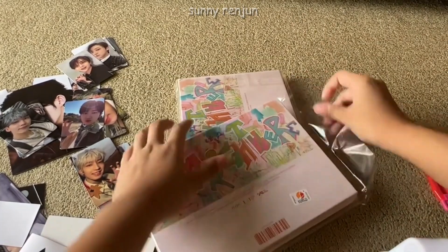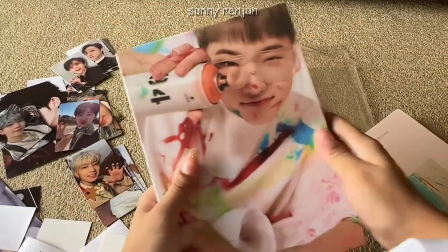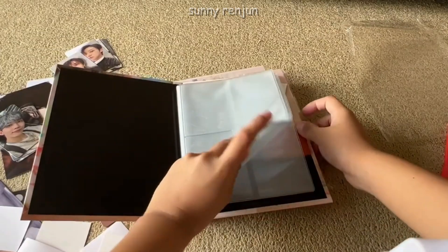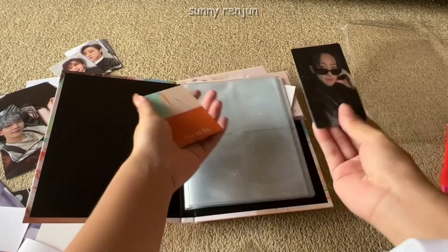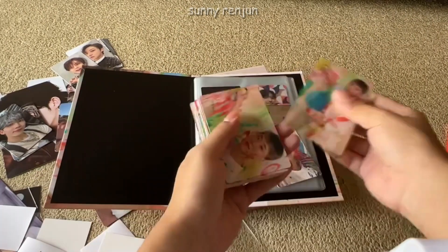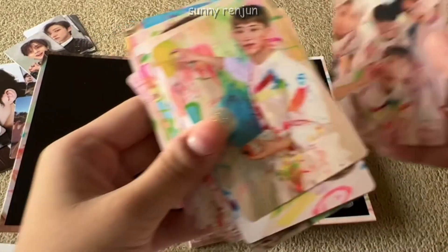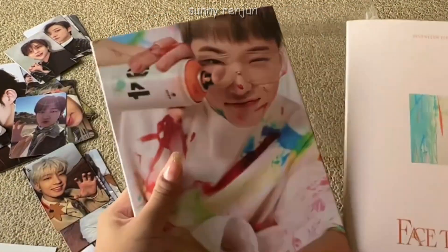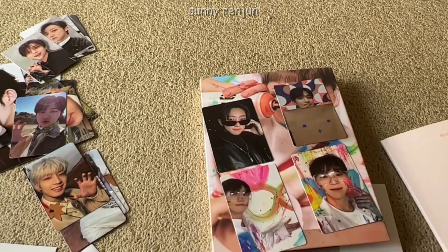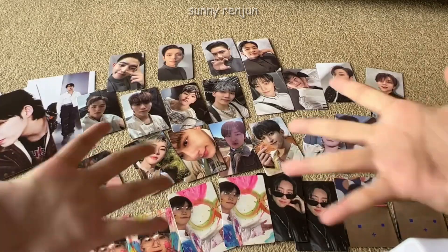I'm finally unboxing the Carat version — this is completely random so I have no idea which member I'd be getting. I got Hoshi's cover. This is where the CD and the lyric book are, and this version is basically just a binder for the photocards. For the photocards I got Minghao, another DK, another Minghao, and Seungkwan. This version has like 100 concept photocards and also unit photocards by age. For the other one I got the exact same version and the exact same inclusions — so now I got dupes I didn't even plan for.